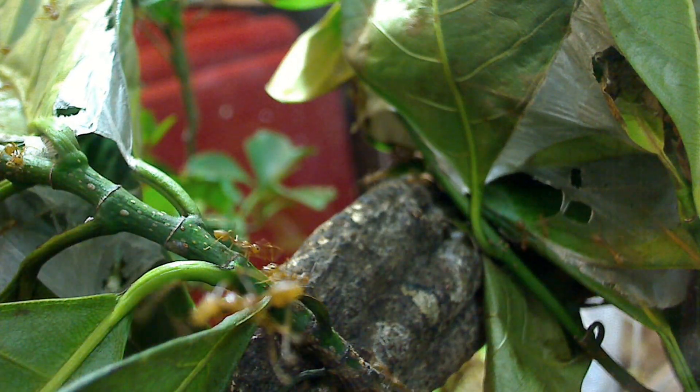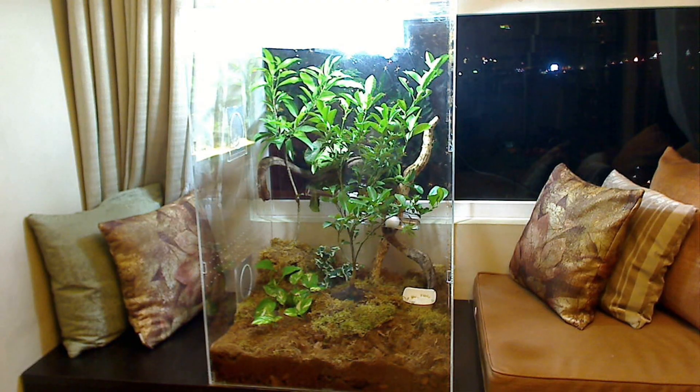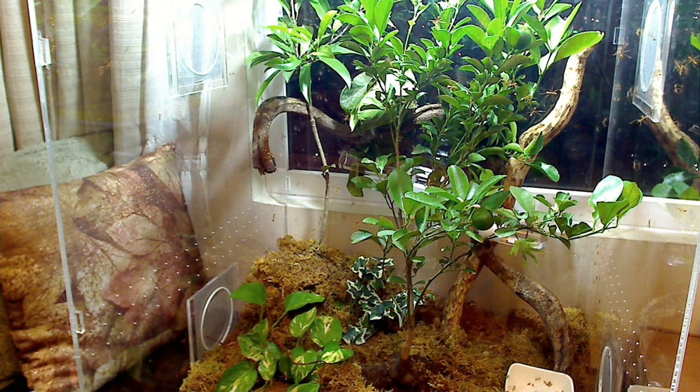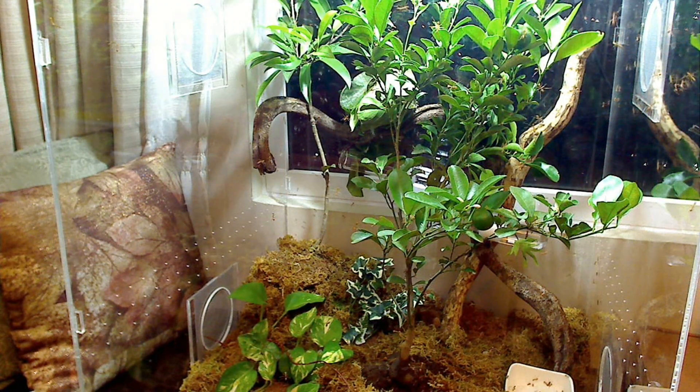Weaver ants are definitely among the coolest species I've ever owned, and I'm housing them in my living room of my condo here in Manila, Philippines. The species is native to Asia and Australia and is completely arboreal, so I designed a two-foot by two-foot by three-foot tall enclosure just for them.